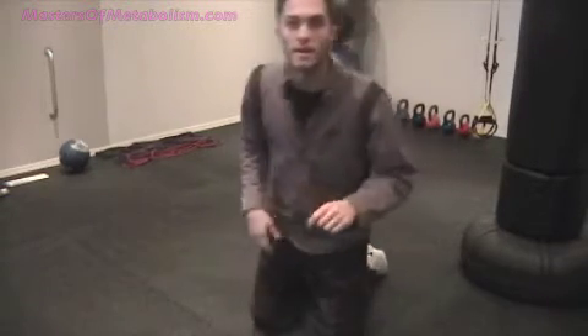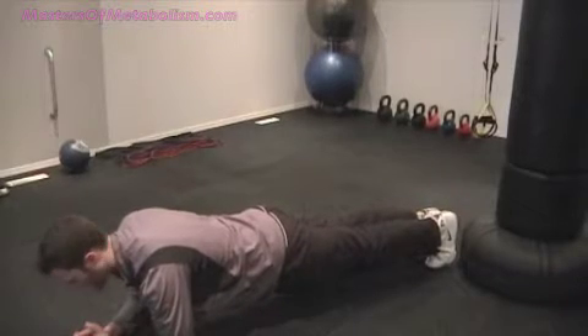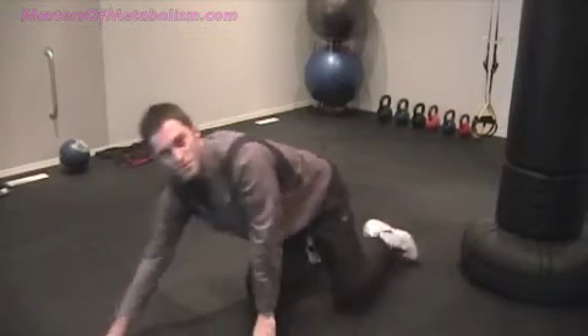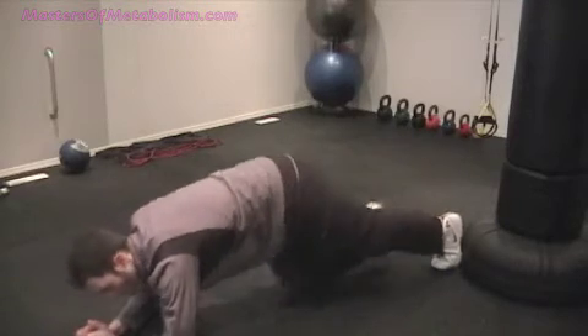Exercise number 4 is a plank — again very basic but very effective for ab strength, and much better than a sit-up. Just get into the plank position and hold it. If the full plank is too tough, drop the knees down into the modified position. The main thing is keeping your abs nice and tight, not letting your back sag in, and not letting your hips drop down — keep everything straight. If you feel low back pain, stop and do a different exercise.